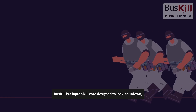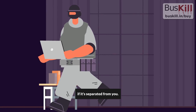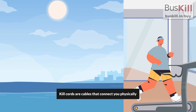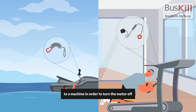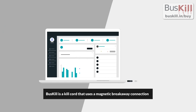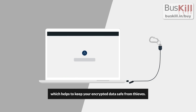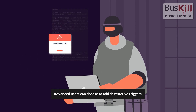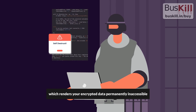BusKill is a laptop kill cord designed to lock, shut down, or disable your computer if it's separated from you. Kill cords are cables that connect you physically to a machine in order to turn the motor off if you are separated from it. BusKill uses a magnetic breakaway connection to a USB port on your laptop. When that connection is severed, your screen locks automatically, which helps to keep your encrypted data safe from thieves. Advanced users can choose to add destructive triggers such as our LUKS Header Shredder, which renders your encrypted data permanently inaccessible.